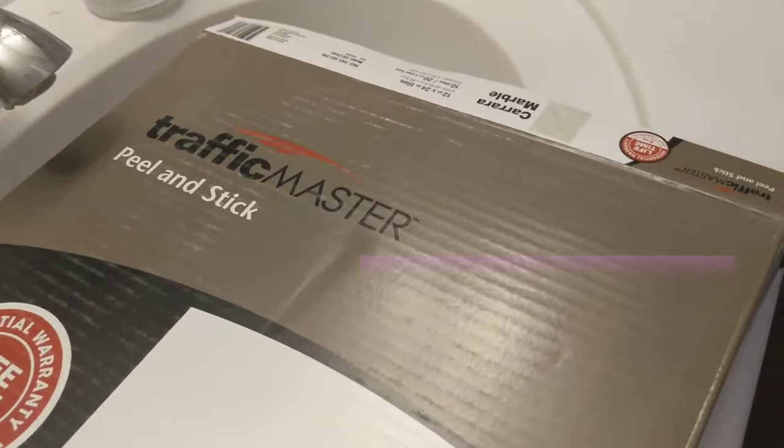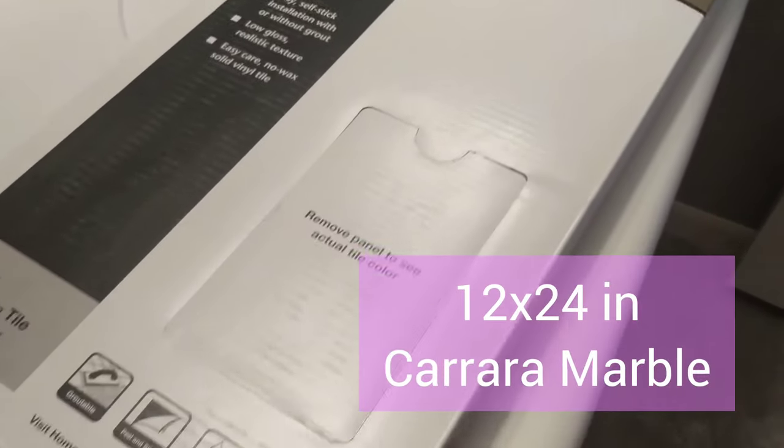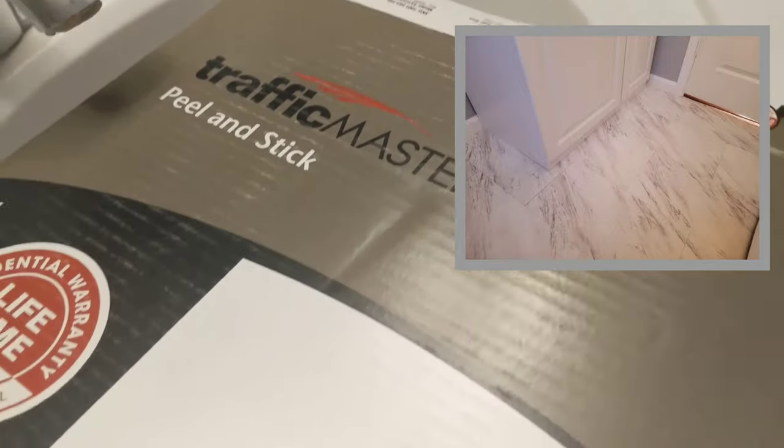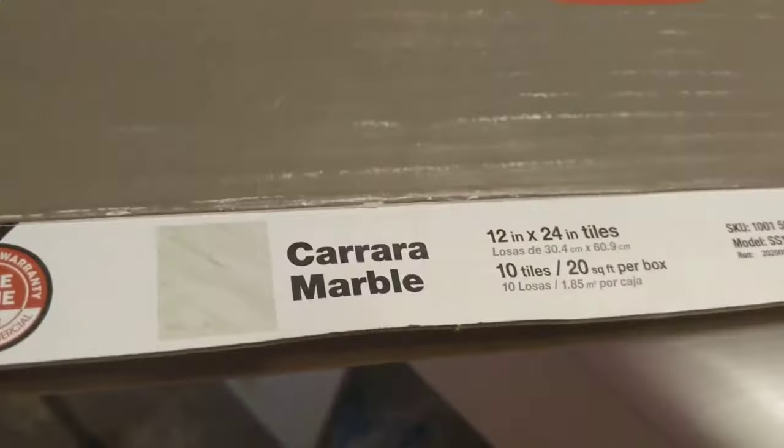For the bathroom, I'm using the same peel and stick tiles I used in the laundry room. It's by Traffic Master and the tile is called Carrera Marble. This is what it looks like.